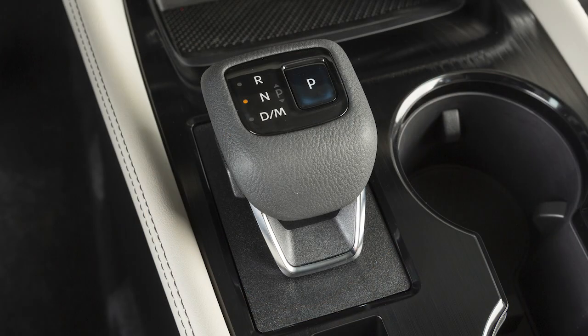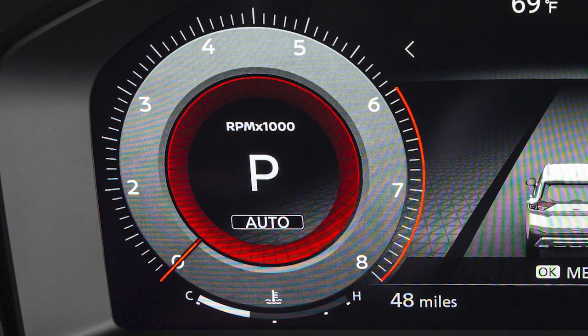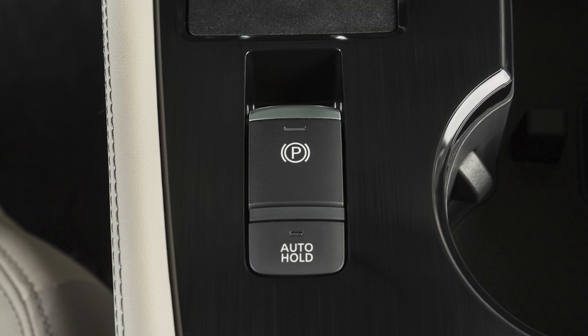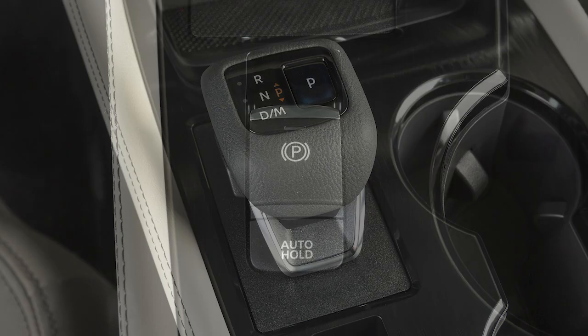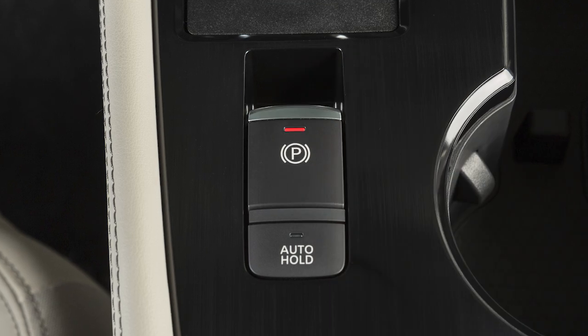To put the vehicle in park, press the park button after the vehicle is completely stopped. Pressing the park button places the transmission in park, but does not apply the parking brake. In addition to placing the transmission in park, always apply the electronic parking brake.